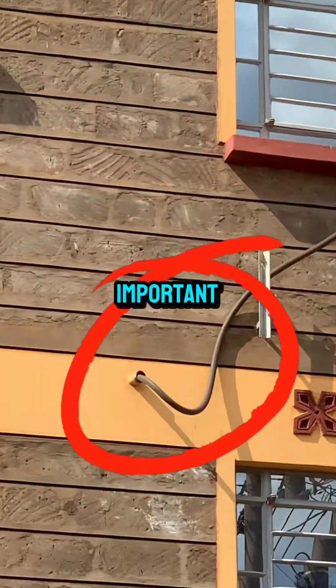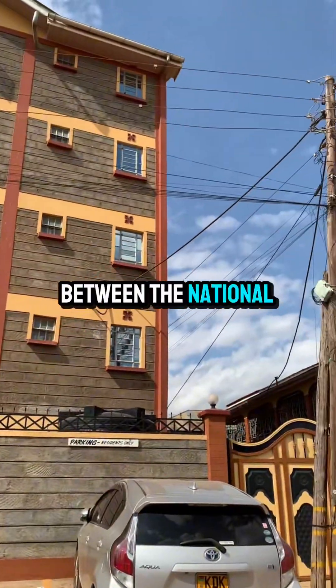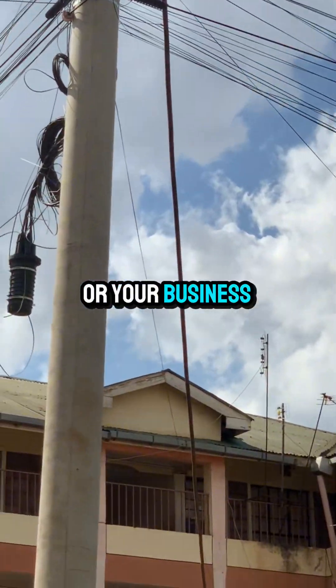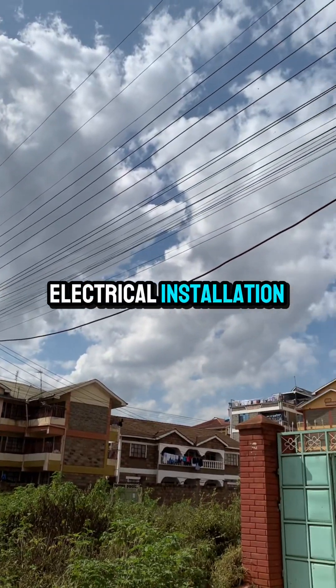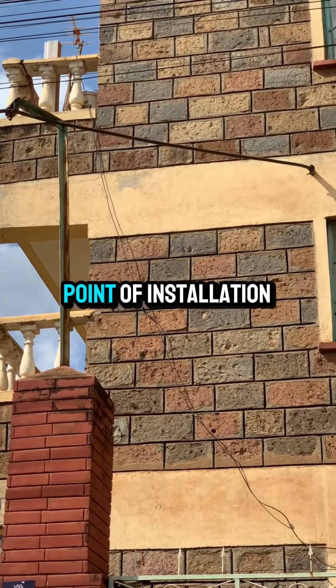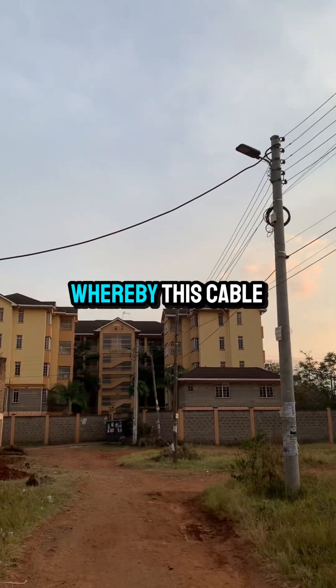A drop cable is a very important point of contact between the national grid and your house wiring or your business electrical installation. Therefore, special care must be taken, especially at the point of installation.